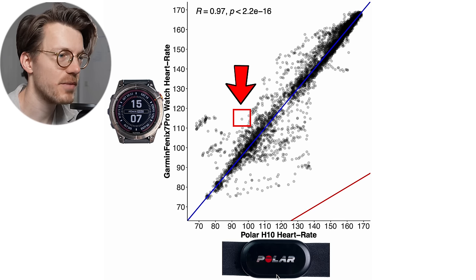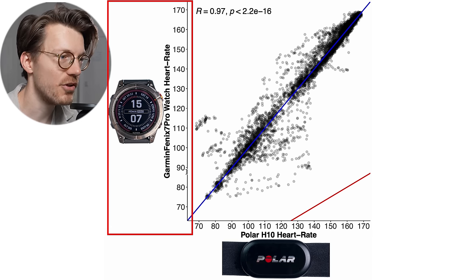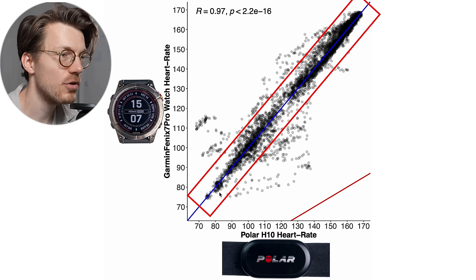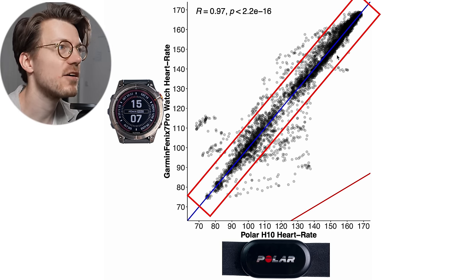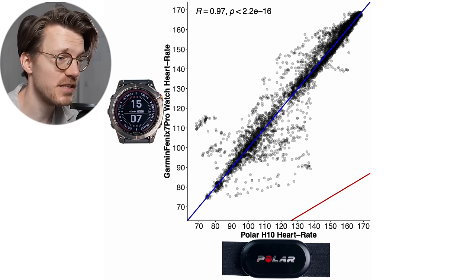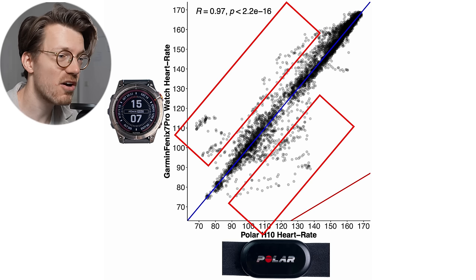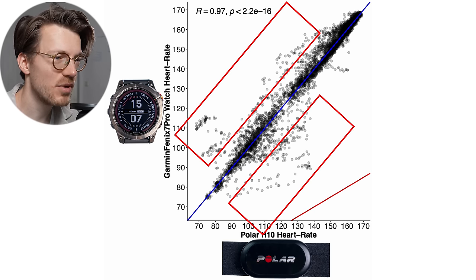Here we can see an overview of accuracy over all rides for the Fenix 7 Pro. Each dot is a single heart rate measurement — along the horizontal axis is the value from the Polar H10 ECG chest strap and on the vertical axis is the value from the Fenix 7 Pro. The closer the points are to the blue line, the better the agreement. The agreement is quite good since almost all points are on or close to the blue line, so I'm not disappointed at all with the performance.